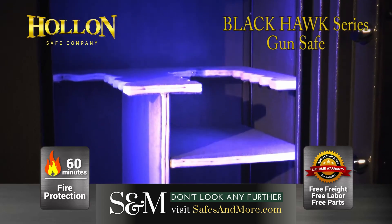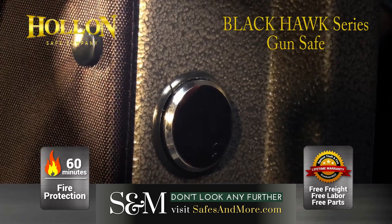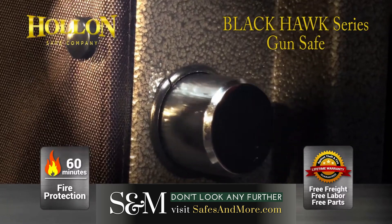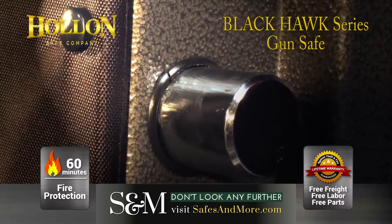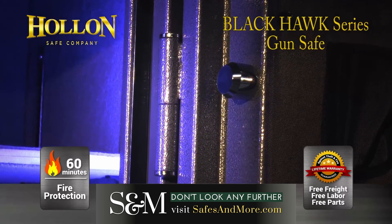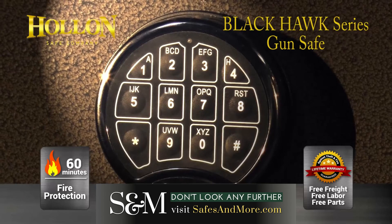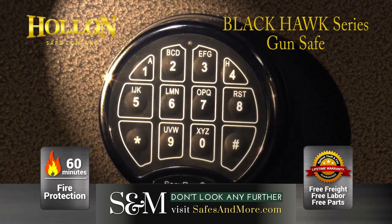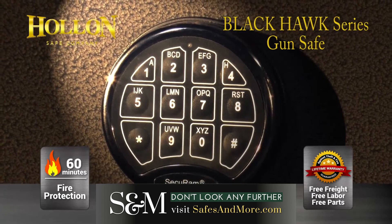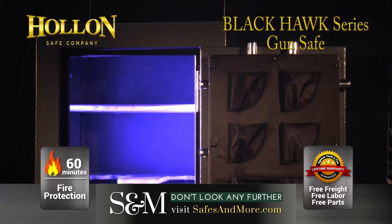The Holland Blackhawk series comes with 14 one-and-a-half-inch thick massive chrome-plated solid steel locking bolts built into its 10-gauge steel superstructure. This is combined with a black chrome UL listed Group 1 high-security rated electronic lock and a 5-spoke black chrome locking handle.